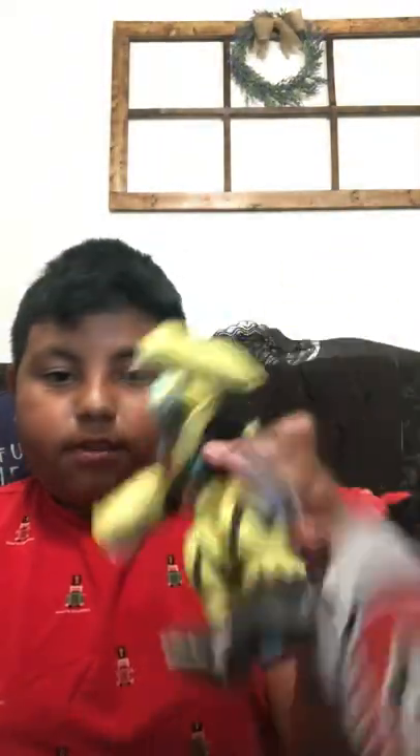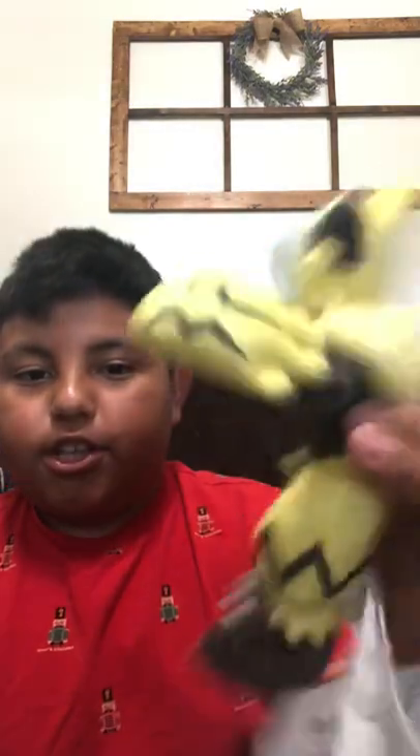There's his little tag. Zerora is a pretty cool plush.